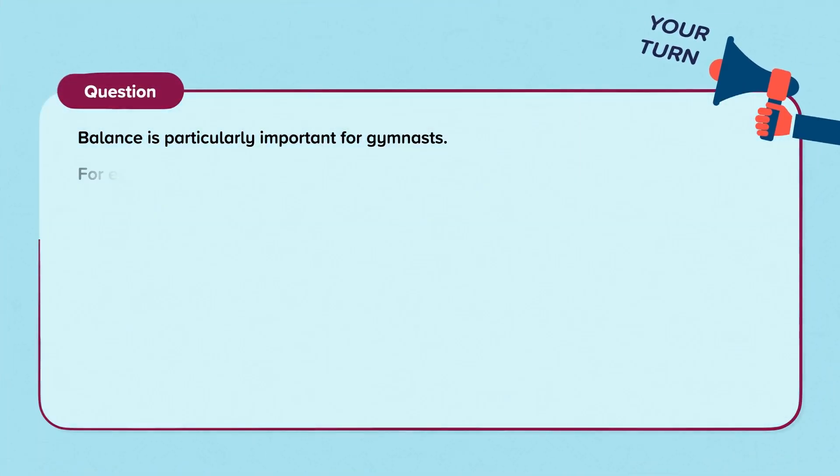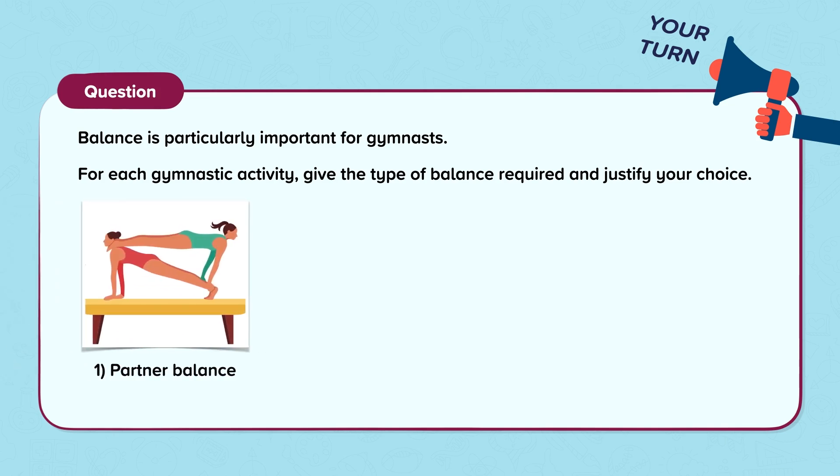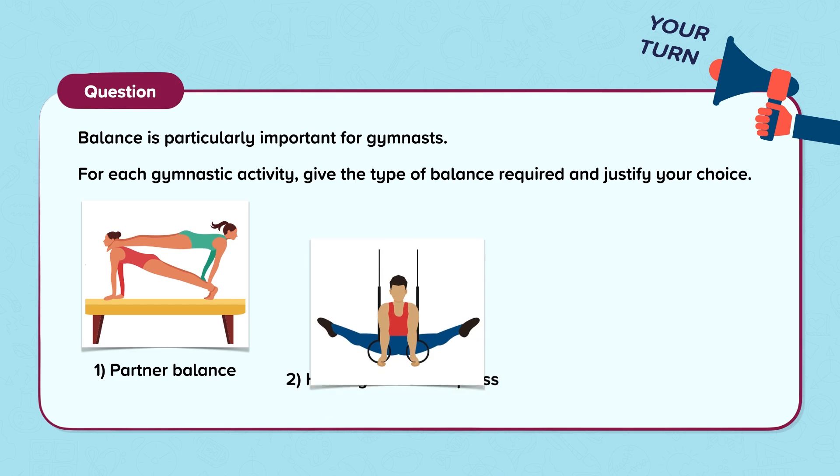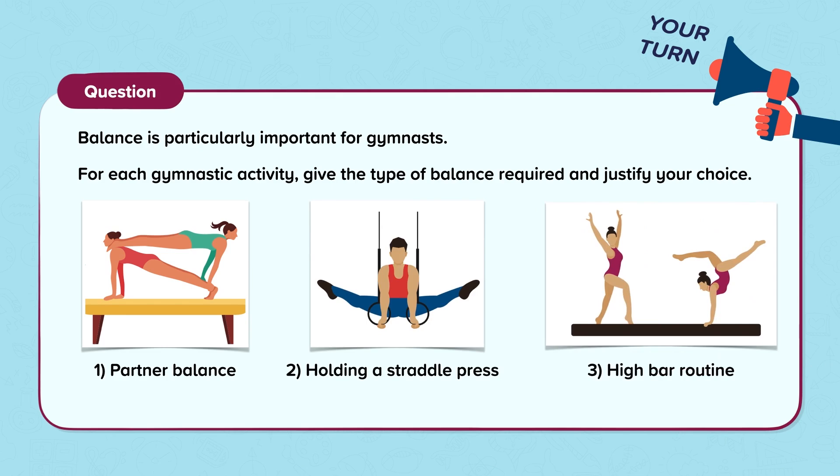Let's look at a question. Balance is particularly important for gymnasts. For each gymnastic activity, give the type of balance required and justify your choice. Number 1: partner balance. Number 2: holding a straddle press. Number 3: a high bar routine.